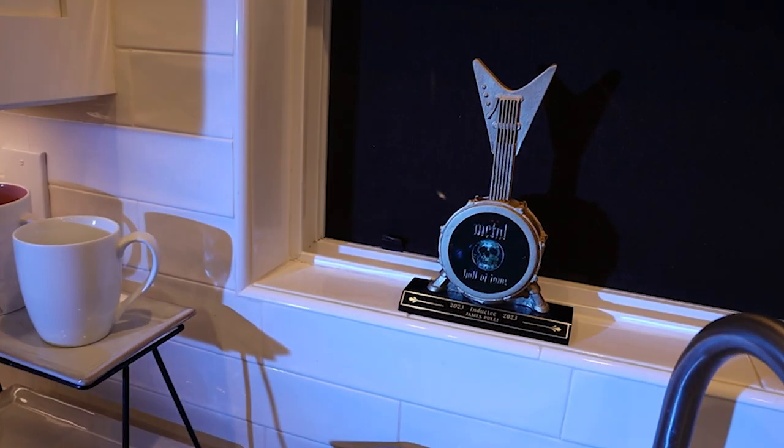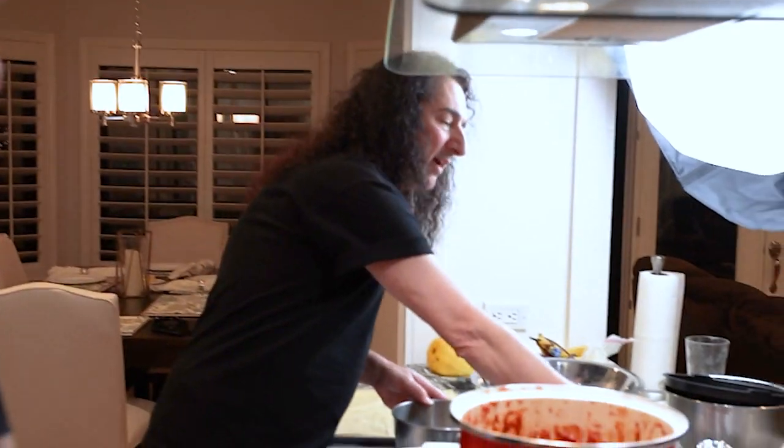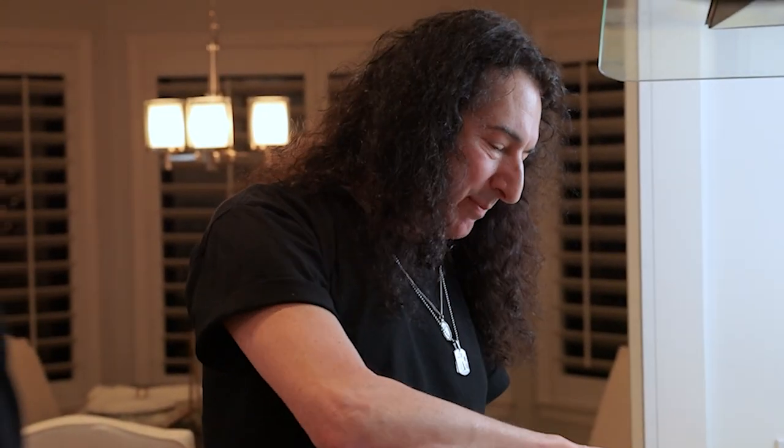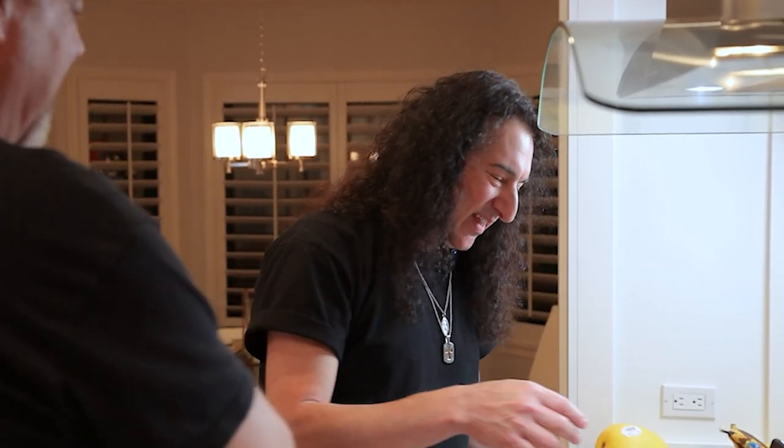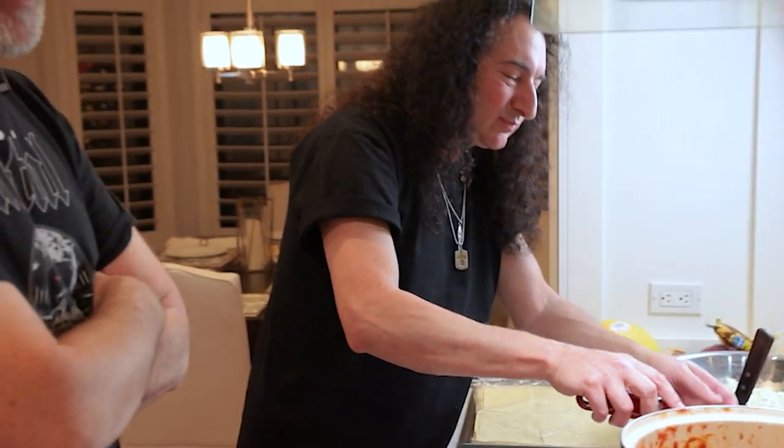How'd you get notice about going into the Metal Hall of Fame? Like I start every morning — I'm on Blabbermouth, taking my coffee, petting my cat. There's an article: Chris Impelitieri inducted into the Metal Hall of Fame. No way! So I call him right away — Chris, what's going on? He's like, yeah, that's what's going on. The first thing I said was, do we get to play? He said, yeah, I think we're going to play. That's how I found out about it.